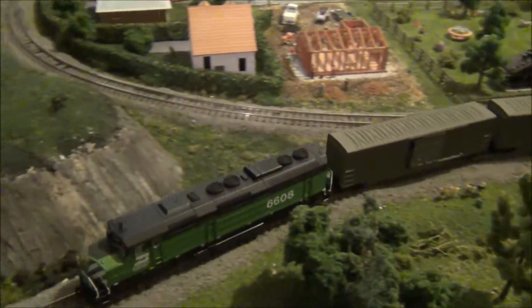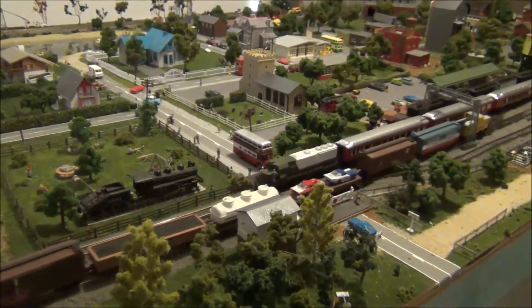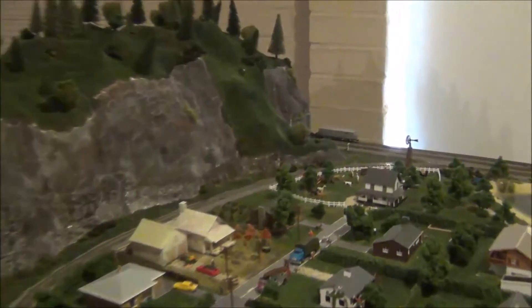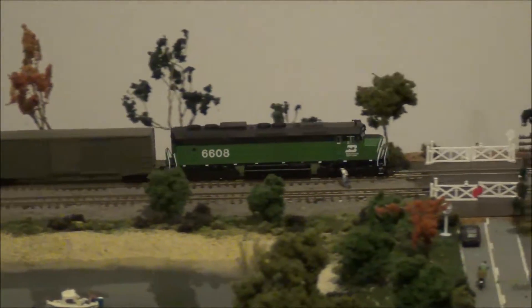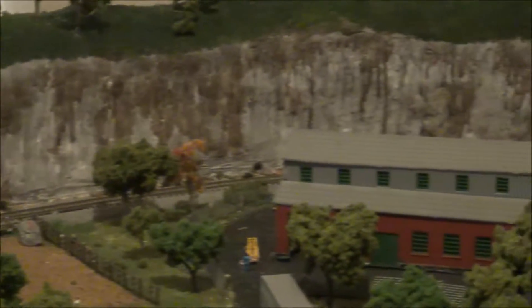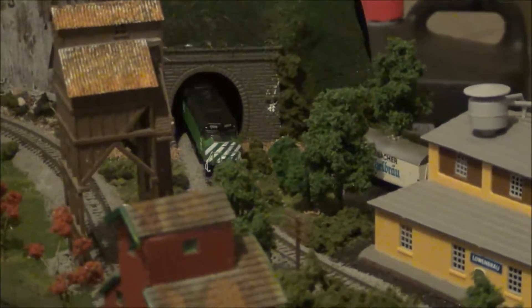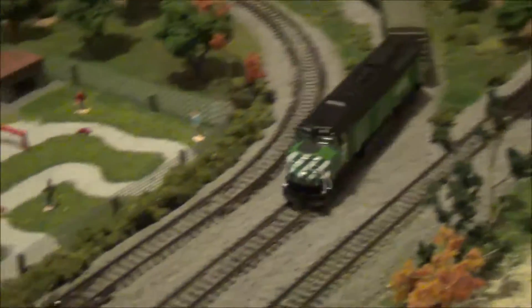I've been enjoying running this locomotive. Apart from that one hiccup when I first got it, it's definitely come good. It's great value for money, especially if you only run DC power — it will run on DC power with sound. You are limited on speed because the sound system requires a fair amount of voltage on DC power, so you may need to run some kind of booster to get a little more speed out of it. But it will run nicely on DC power.